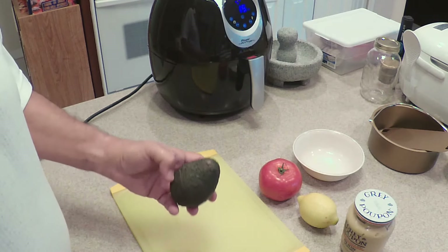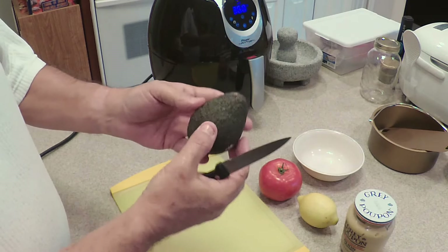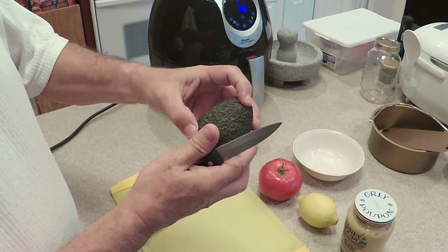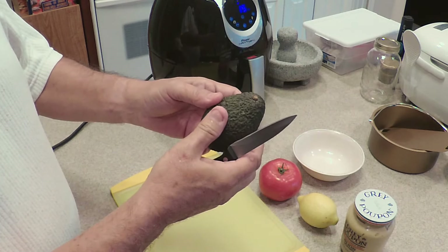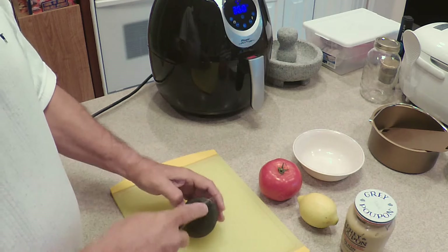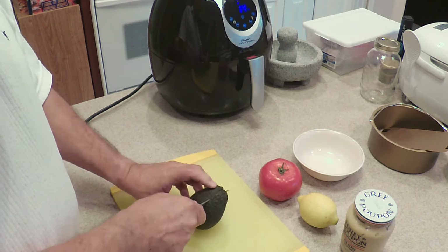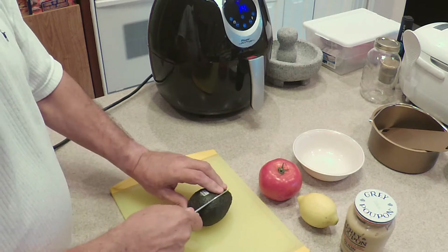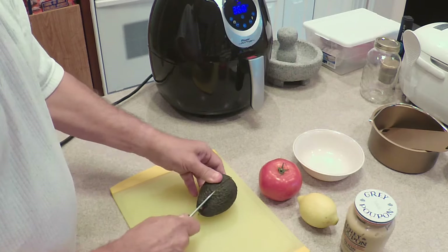Now we're going to prepare the star of the show for this challenge — it's the avocado. We check an avocado not by pressing at the sides, but by pressing at the top. If it's soft at the very top, it's ready to go. If you start pressing the sides, you're going to probably bruise it. I'm going to start at the top and make a cut until I reach the seed, then come down and around, all the way around the seed until I get back to my original cut.